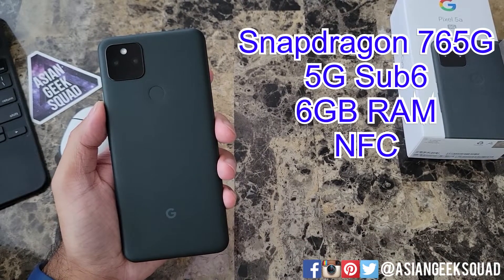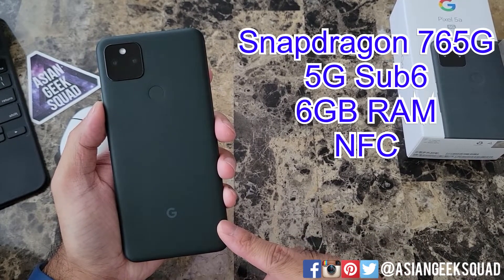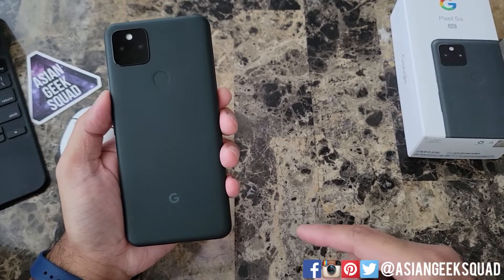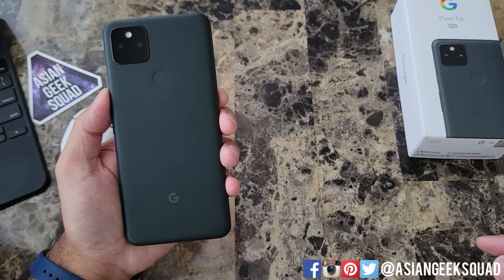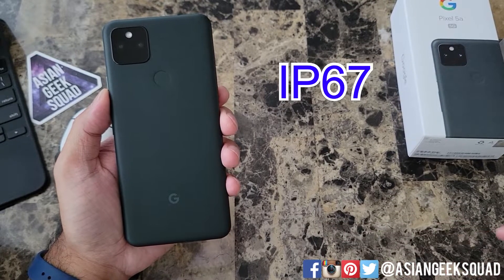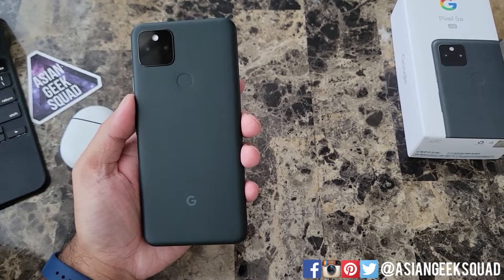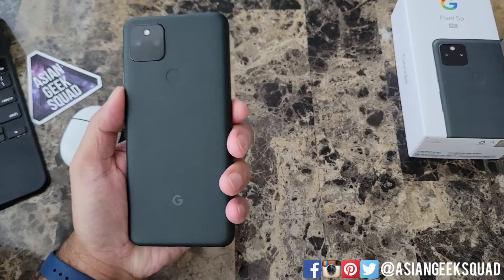Let's talk about the rest of the specs: Snapdragon 765G, the 5G is sub-6 — no millimeter wave — and it has 6 gigabytes of RAM. One thing that's new this year is the water resistance rating. It's the first A-series with a water resistance rating, and it's IP67.